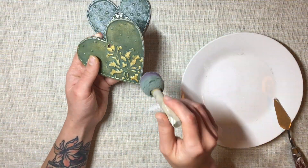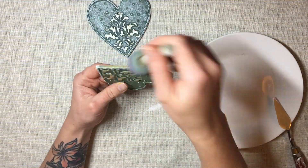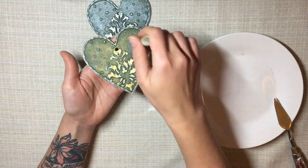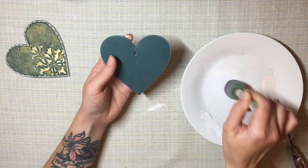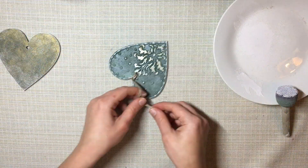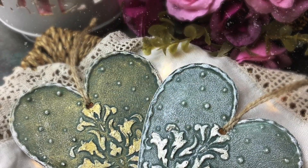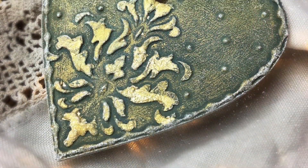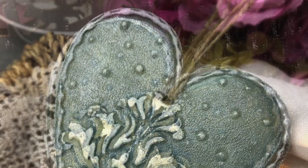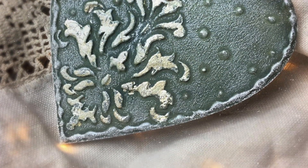Then I just added a jute string so I can hang them. And that's it — the tutorial for these little Christmas heart decorations! I hope you enjoyed this video. If you did, make sure to give it a thumbs up and subscribe to the channel. Links to all my social media — Facebook, Instagram — are in the description, and check out my Etsy store too. I'll see you in the next video, bye!